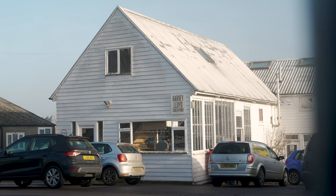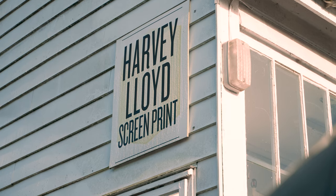After lockdown, when things started opening up again, I thought it'd be nice to try and expand on that. That was when I started looking around for a screen print studio to team up with, and I came across the amazing work of Harvey Lloyd.